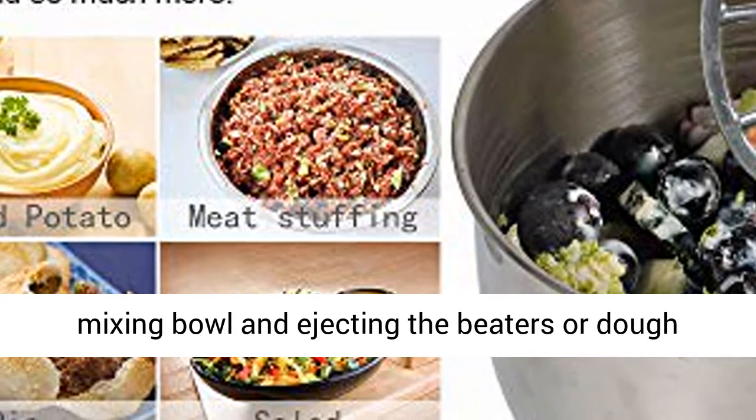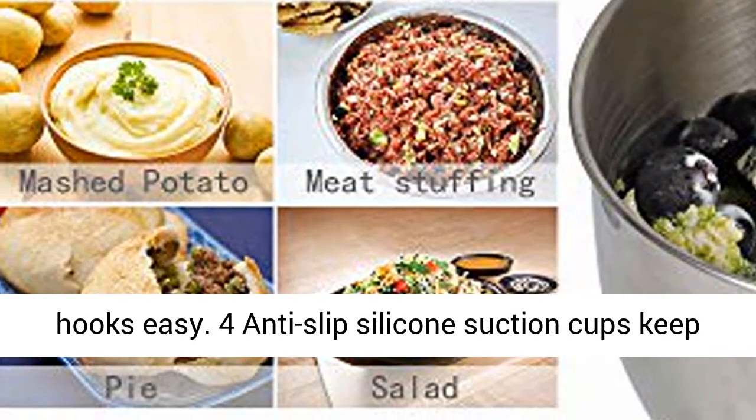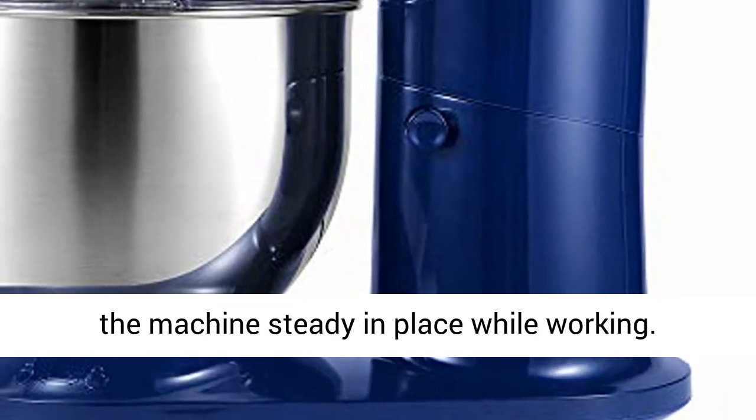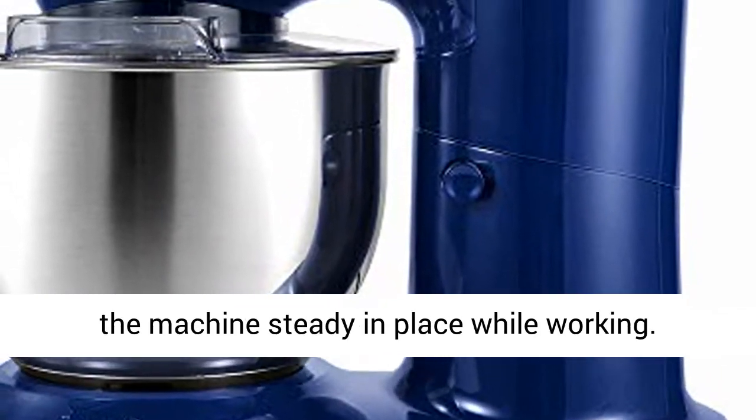Tilt Head Design and Anti-Slip Feet. The tilt head makes removing the mixing bowl and ejecting the beaters or dough hooks easy. Four anti-slip silicone suction cups keep the machine steady in place while working.